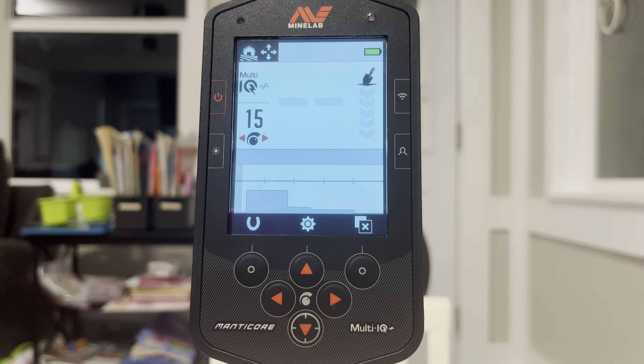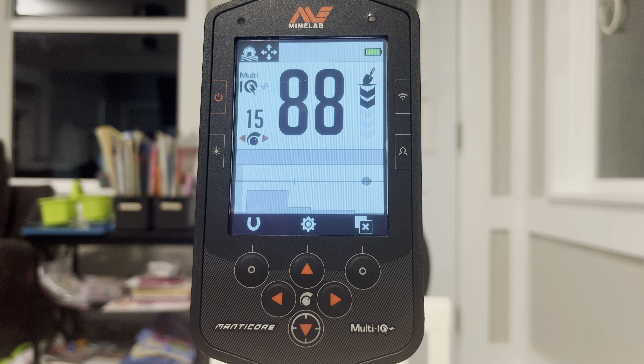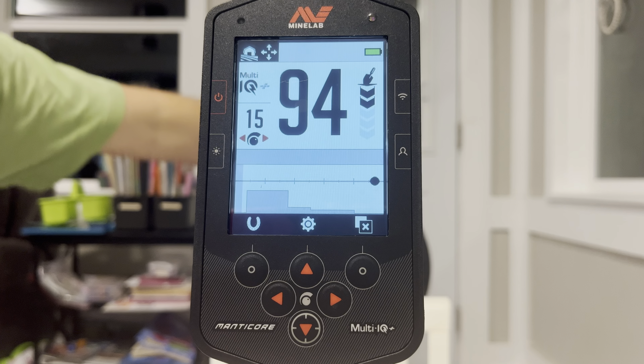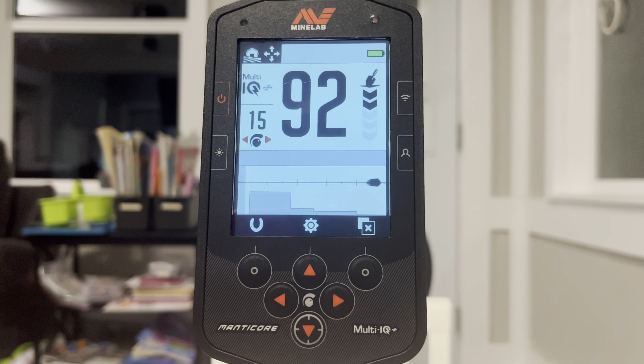First we're going to do the Morgan dollar. We're looking at about 88, 87 maybe. Now we got the silver half — we got 94 on that one, kind of low 90s.